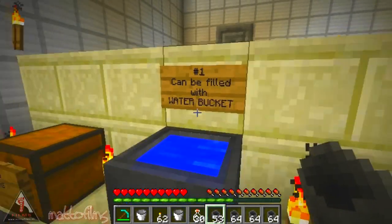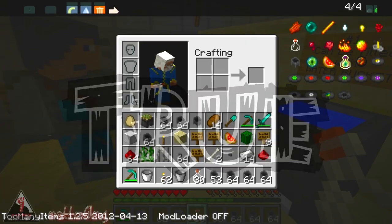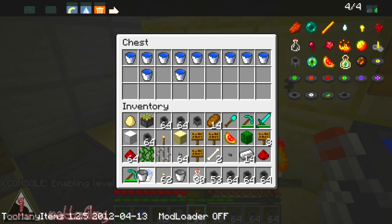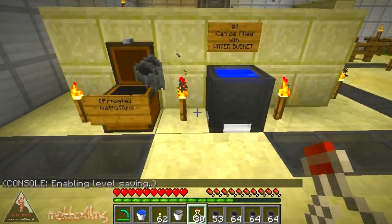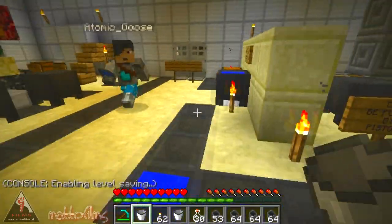So what we've got is a cauldron which can be filled with a bucket of water, which Atomic Goose has just done for us. I'll grab one out here just so I can show you at the same time. So yeah, that's cauldrons filling up with water — that's what we do.